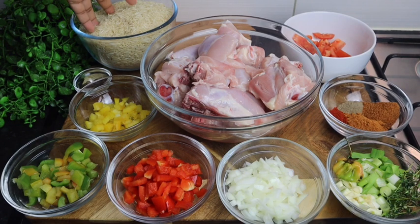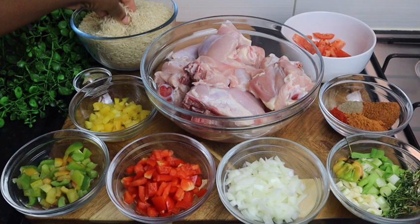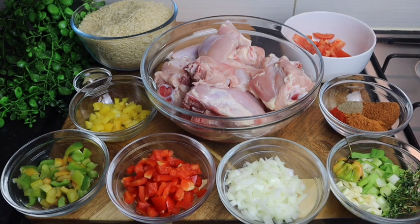So that's my rice right here at the back. I'm using basmati rice, and this is three and a half to four cups. You can use whichever rice you have, it doesn't really matter.